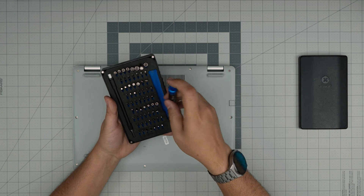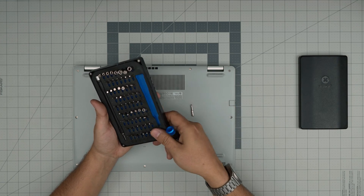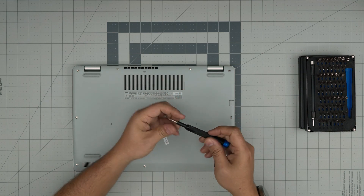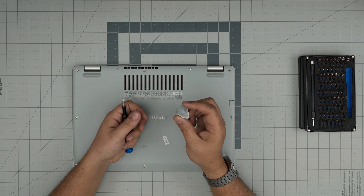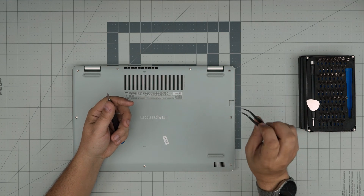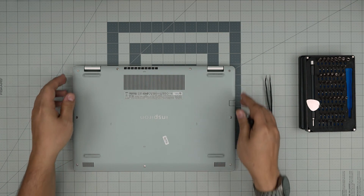I highly recommend the iFixit screwdriver set — these are my favorites. You're going to be using a Phillips number one from this tool set. If you get the pro set it includes opening tools and some tweezers. If you don't want the pro set, just get the basic. For the opening tool I'll be using a spudger, which is really suitable for opening cases and covers. Curved tweezers will also be handy. With these two on hand we're going to get started.